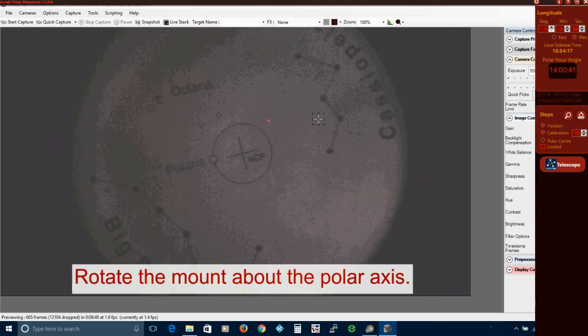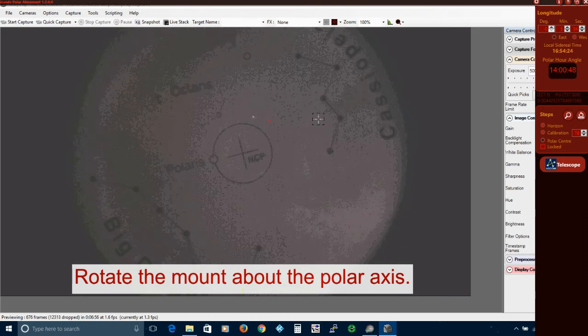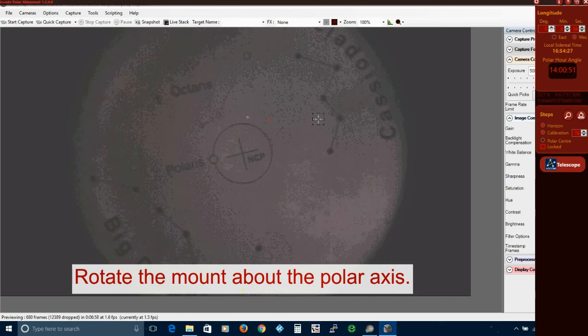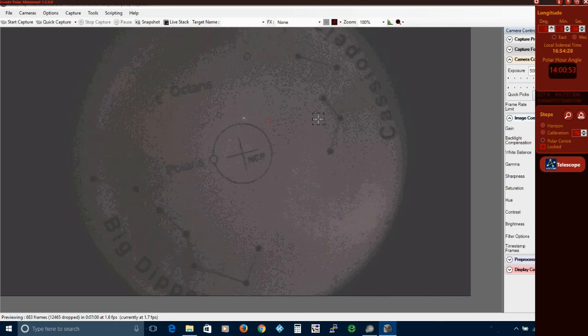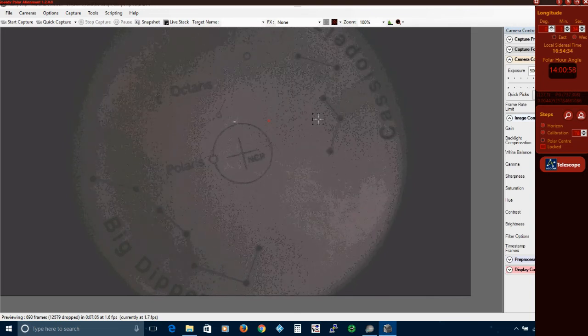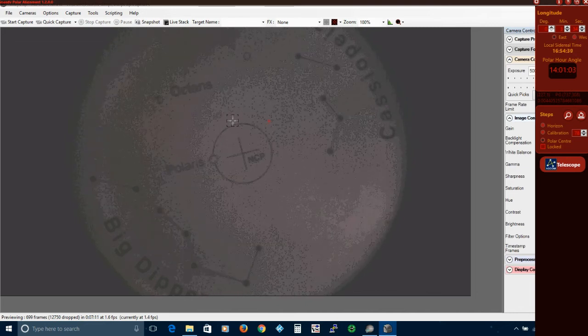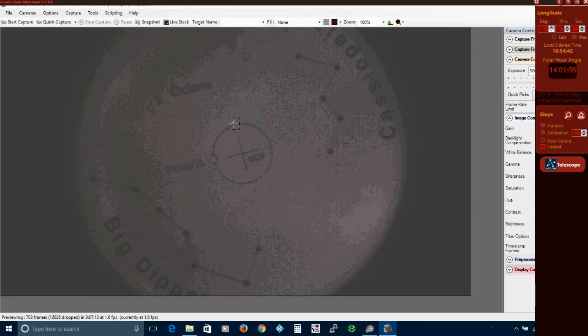If your mount is under ASCOM control you can use SPA to control it directly — no hand controller is required. Now SPA has drawn an accurate plot of the Polaris hour angle. All you have to do now is move the scope back to its parked position and then use the azimuth and altitude bolts of your mount to move Polaris to the centre of the reticule circle.